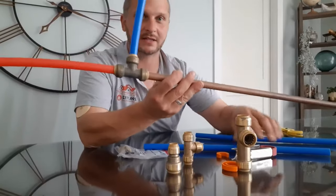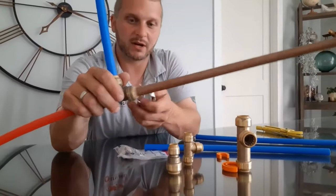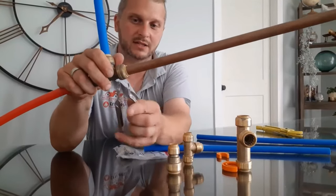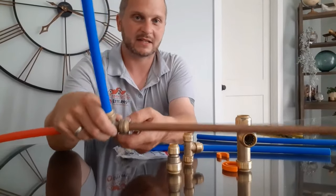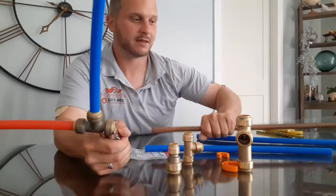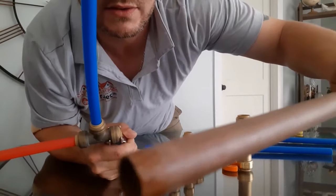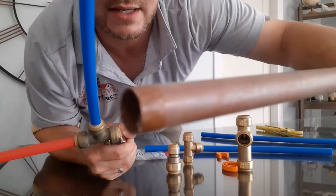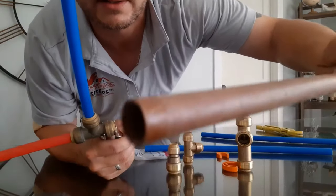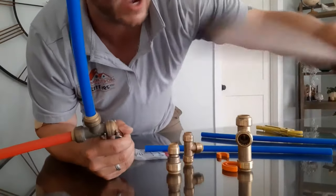There are a couple of ways to take this all apart — very easy. This is a SharkBite removal tool, and it goes on. There are two sides to it; you've got to make sure you get the right side. You're going to squeeze this, and then pull the pipe out. You can see on that pipe — see how far in it went — and you can see those teeth marks. That's the actual SharkBite grabbing that piece of copper.